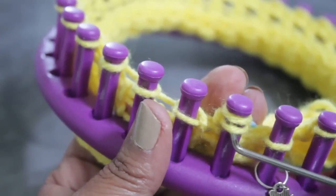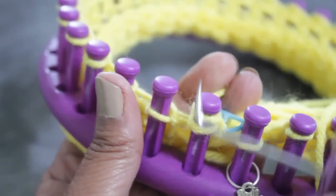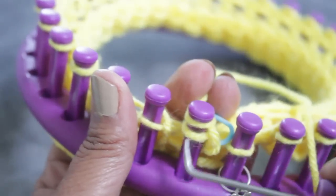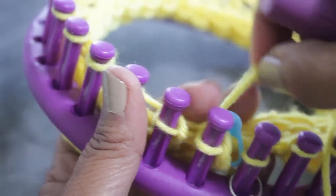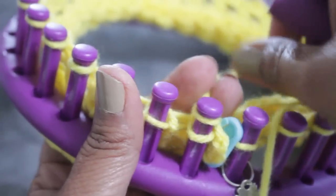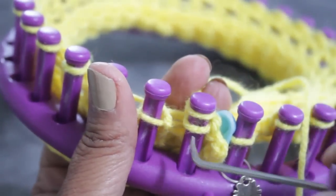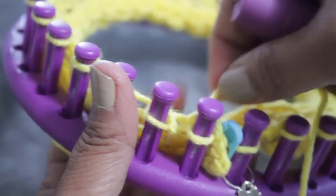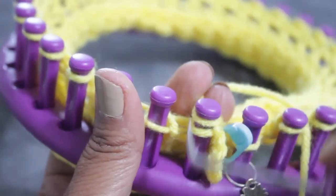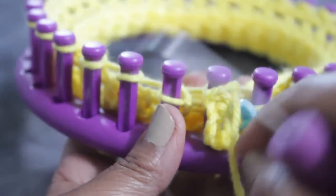Get a locking stitch marker or a clip and attach it to the loop on peg one. Then get your working yarn, wrap like you're doing an e-wrap, and knit off with that first loop — that's loop number one. On that same peg, wrap and knit off, wrap and knit off. You're going to do this 10 times; it's going to create a cord. Continue to wrap and knit off on peg one, where the working yarn is. When you do the figure eight and knit off, you end up on the last peg you knit off, which is where you're creating this cord of 10 knit stitches. You can see the cord being created as you wrap and knit off.